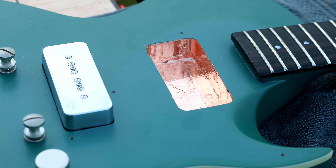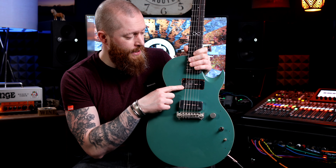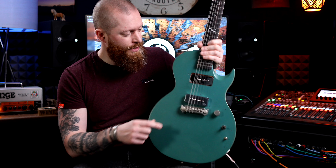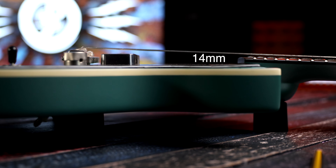I then lined the cavity with copper tape. I prefer copper tape over the paint because that paint can sometimes take days to dry, it can go everywhere, and it's a nightmare to get off. With the tape you just stick it on, you're done, you can move on. It's a bit more expensive but it's all I use.